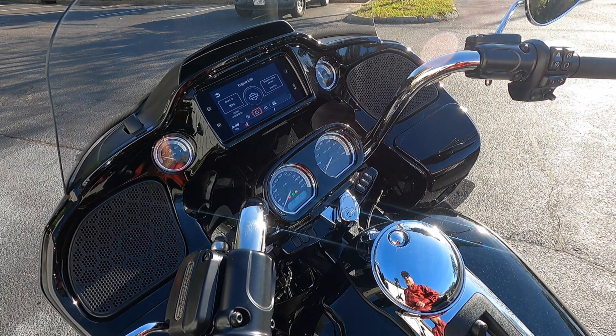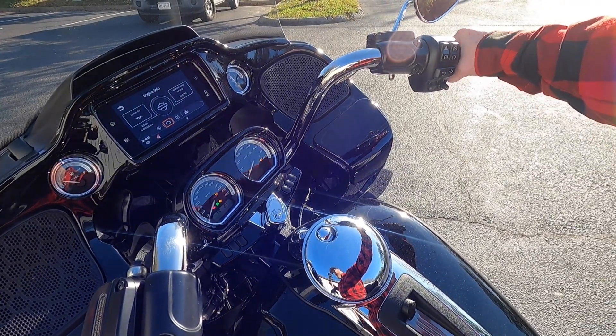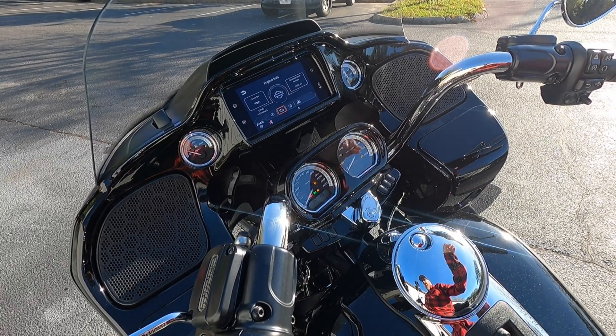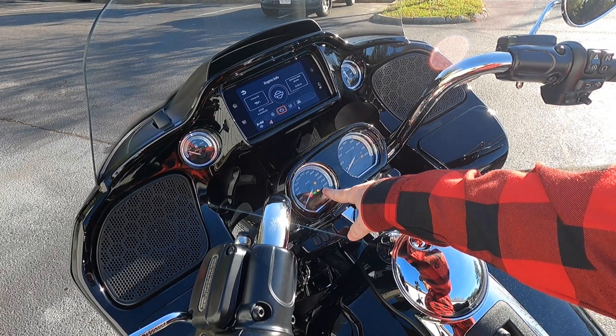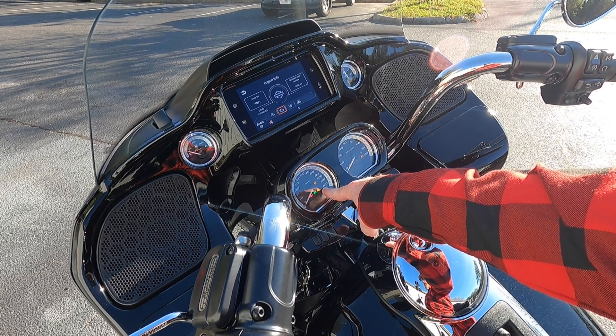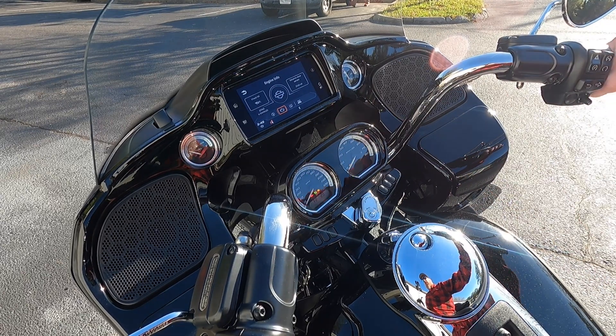Turning it on and off is super simple. All you have to do is grab your throttle over here and you're going to roll it forward like you're coming off the gas. You're going to hold it for about five seconds. You're going to get a switch — your cruise control light here is going to turn either yellow or green. Green means it's now enabled, as you can see up here in the infotainment center. Yellow means it's disabled, which we'll do here.